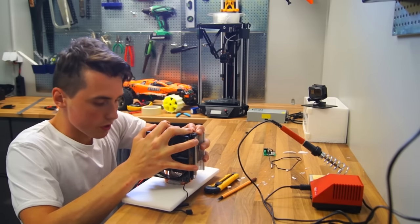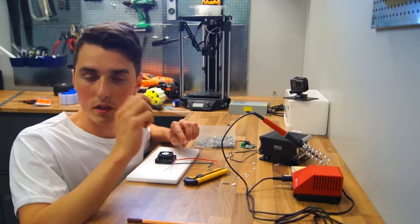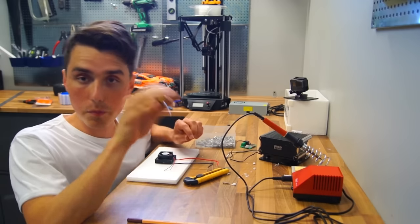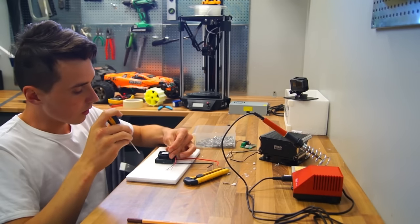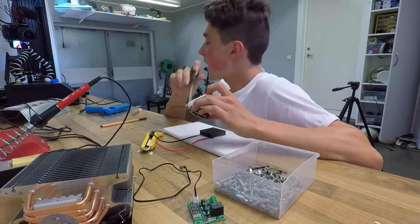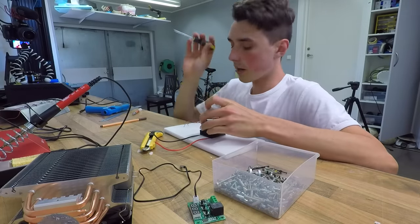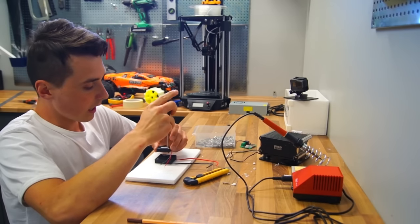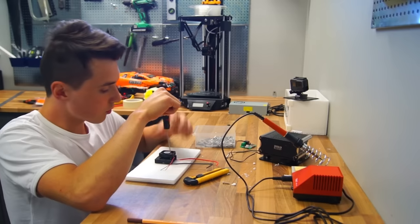Something else you guys pointed out in my previous cooling box video — thank you for the comment — was to install a small 12-volt cooling fan inside the cooling box on the cold side to make the air circulate more. That was a great recommendation, and I'm going to do it.